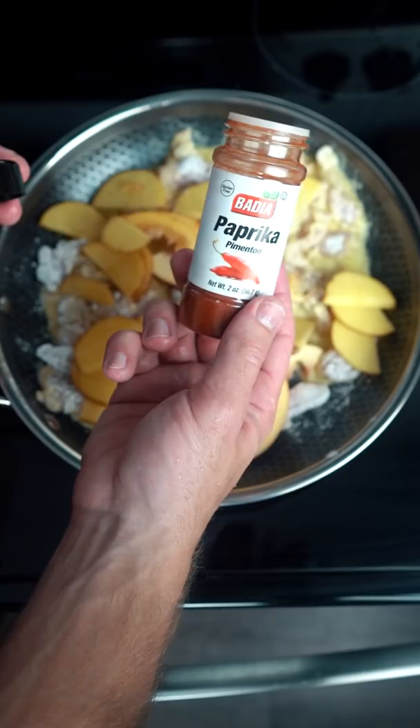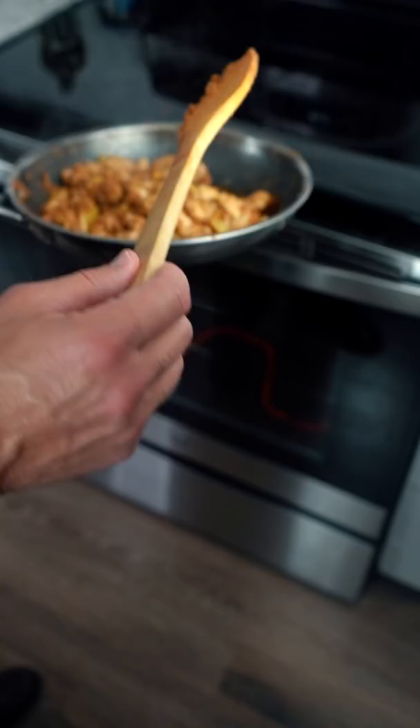Need some paprika, need some kick. Pepper, onion powder, Bachans BBQ sauce — sweet kick to it. Put it in the oven for about 10 minutes.